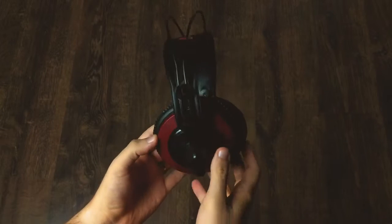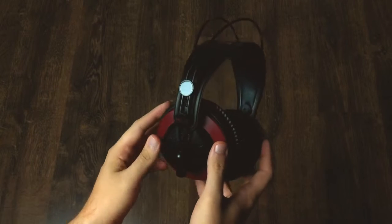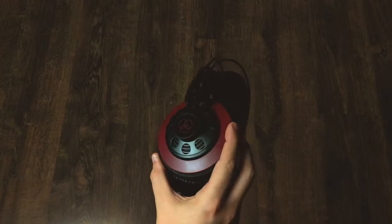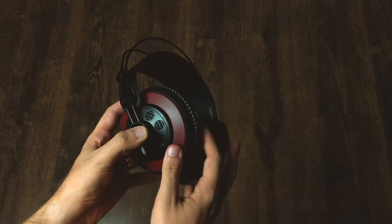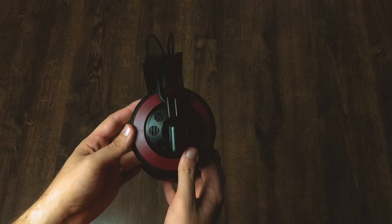There is zero metal to be seen anywhere. Everything is made out of plastic with these headphones, but that doesn't mean that they look or feel cheap. They pass a little bit of a serious kind of vibe — don't they? They look like they mean business.